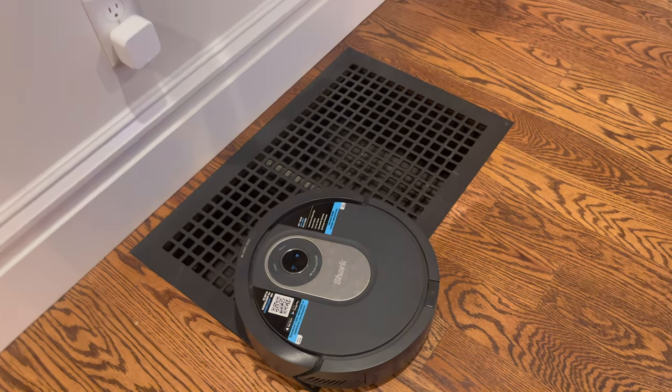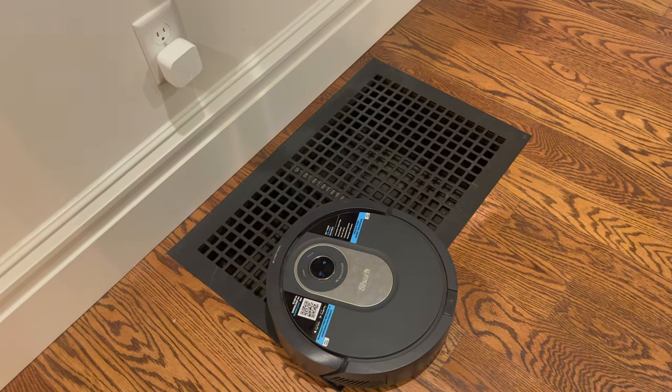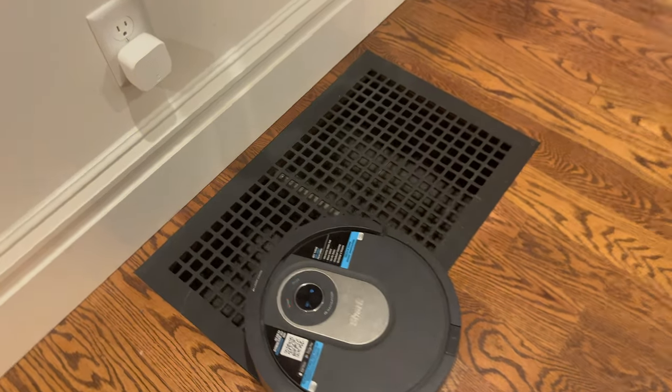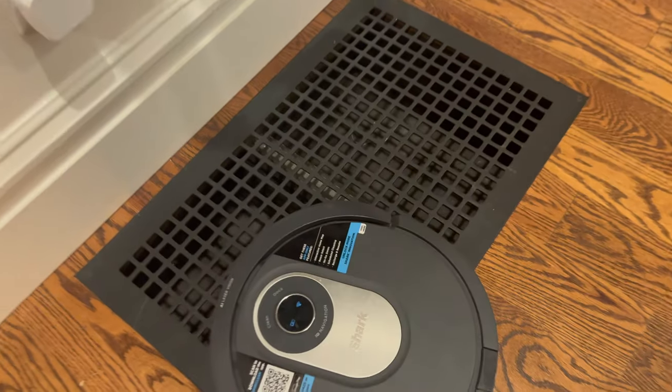Since I've put this into the map and marked it off, it has helped, but occasionally the Shark vacuum still goes on it and gets messed up. I'll show you the kind of error message I get — it wants to be rebooted.